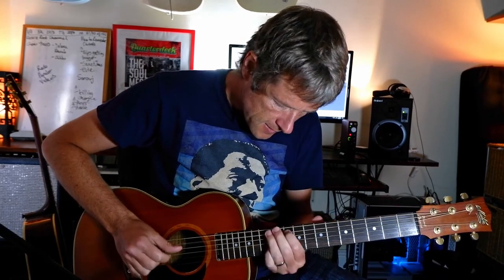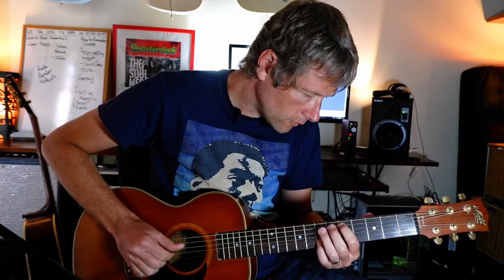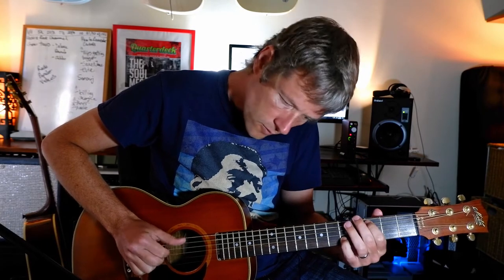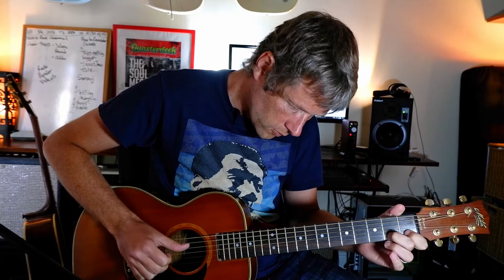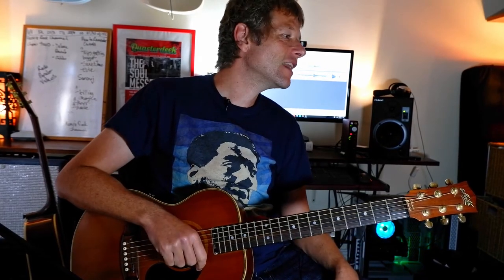All right. Then I played a bit of that melody. I probably played it better the first time. And then I played some bar chords.